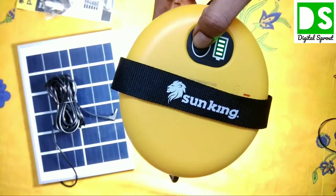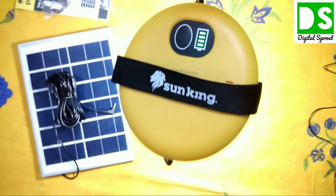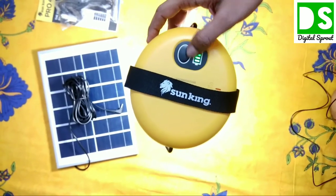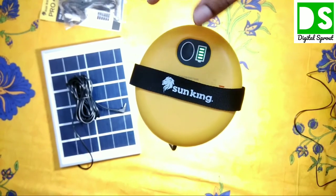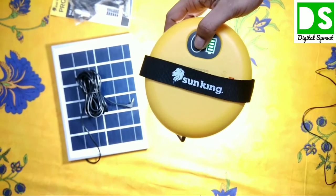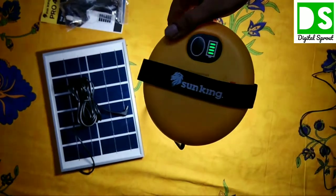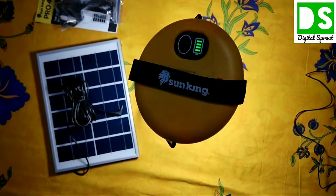Pressing the button again switches it to the second mode automatically. You can see how intense the light is. Pressing once more enters the third turbo mode — the final mode — at 400 lumens, the standard maximum intensity. At this level it can illuminate any standard-size room very easily and efficiently.